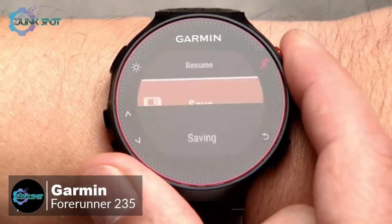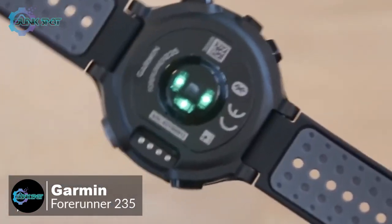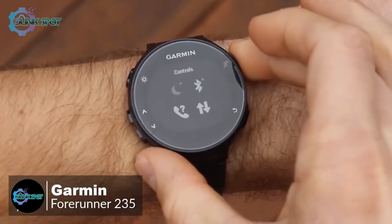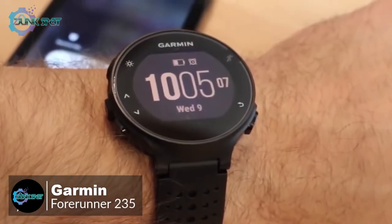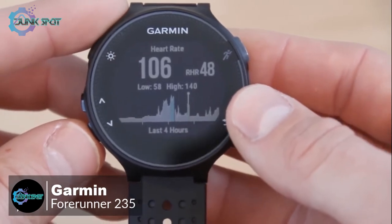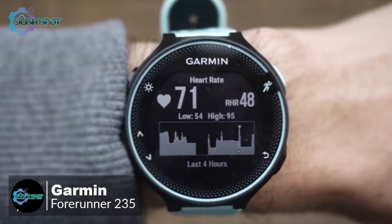The built-in GPS utilizes GPS and GLONASS satellites for locating position, and metrics like distance and speed are measured using these satellites for more accurate results. For activity and sleep tracking, the Garmin 235 covers standard metrics like step counting, calories burned, and distance, and additionally has sleep monitoring to track total sleep and movement.